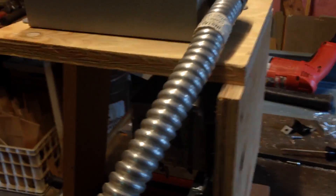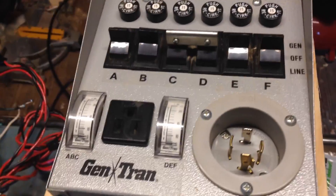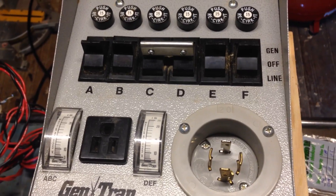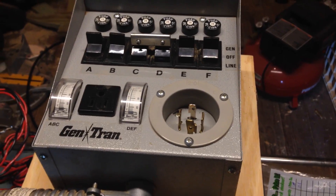I've mounted the two transformers to a piece of plywood and there's another sheet on top. This is a breaker — it used to be a breaker for the house so you could switch between a generator and the main line, but now I'm just going to use it as a 30-amp 240-volt breaker between the generator and the welder.